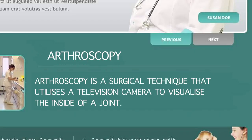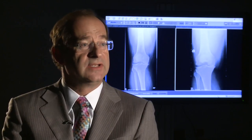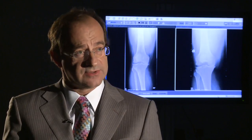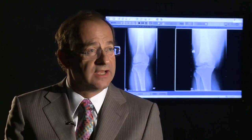Arthroscopy is a surgical technique that utilizes a television camera to visualize the inside of a joint. Arthroscopy means to look inside a joint, and for the knee we've been doing arthroscopies in this country since the late 1970s. Initially we did them to have a look and see what was there; now we do an arthroscopy to treat a condition.